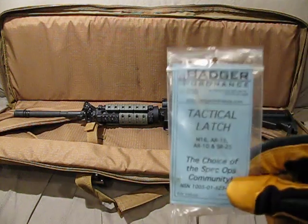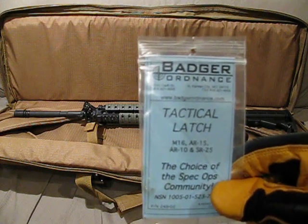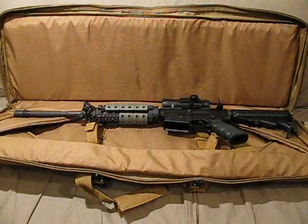The Badger Ordnance Tactical Latch fits the M16, AR-15, AR-10, and the SR-25. Just wanted to show you that — hope you enjoyed it, thanks.